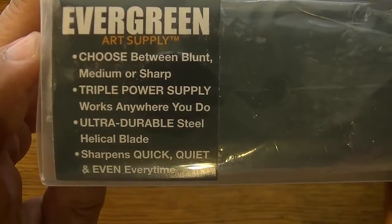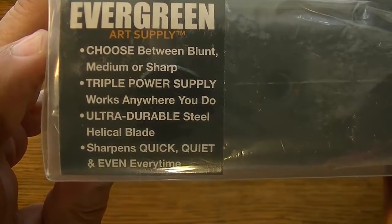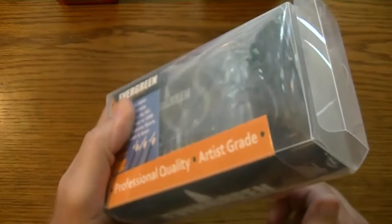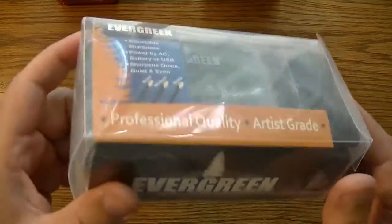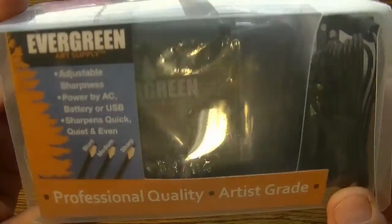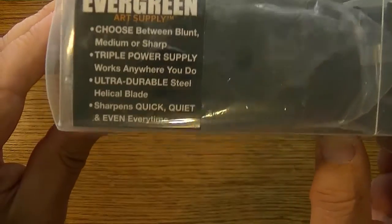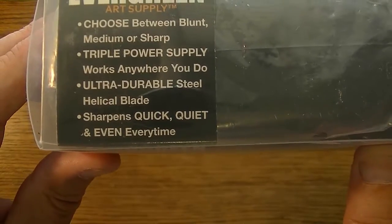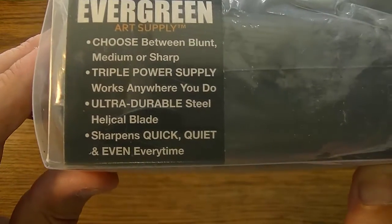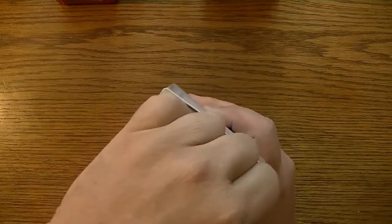Choose between blunt, medium, or sharp. Triple power supply. Works anywhere you go — meaning portable. So wherever you happen to need a quick, quiet, and even pencil sharpener, you should be able to take this with you. And there's an ultra durable steel helical blade, and it sharpens quick, quiet, and even every time. Let's just get right to it — I bet you guys are anxious to see this.